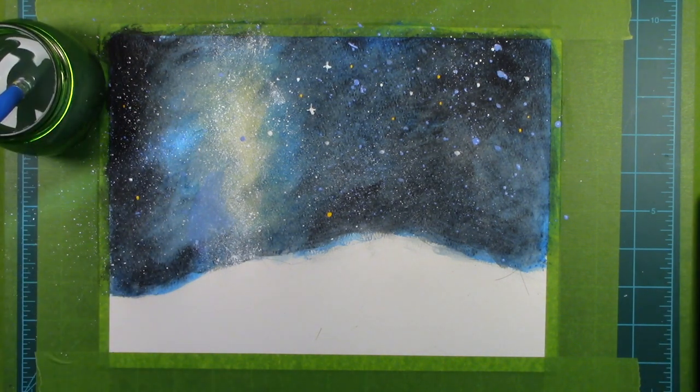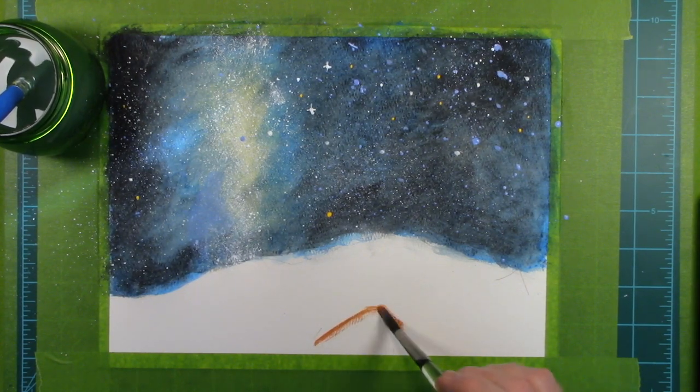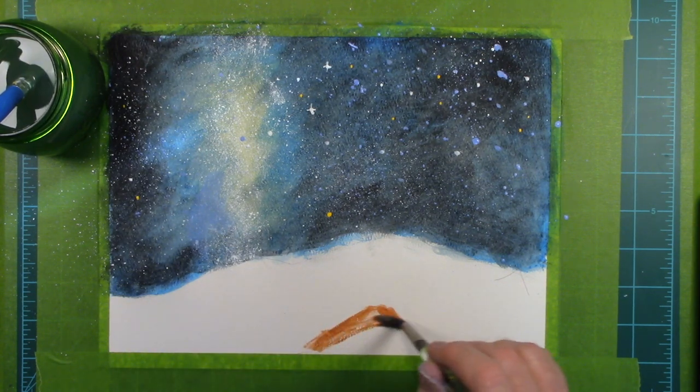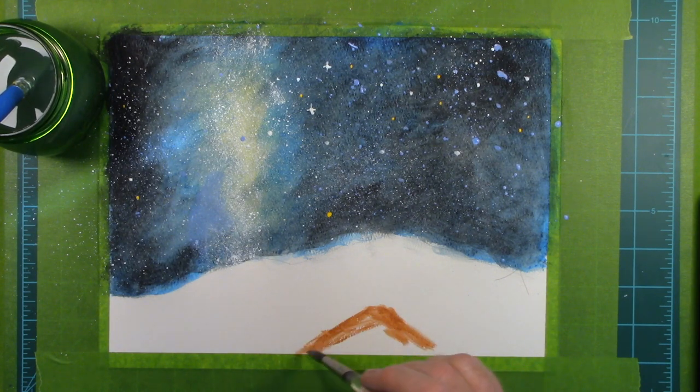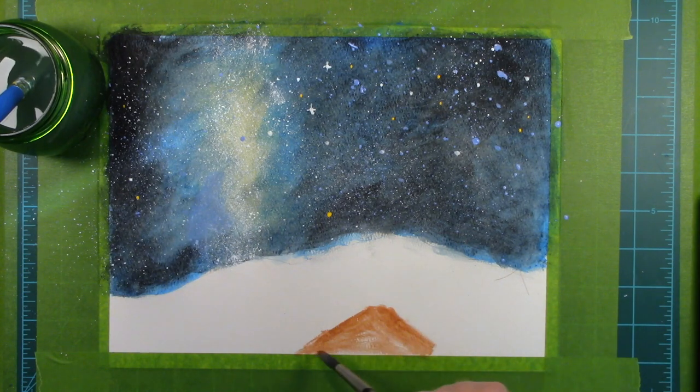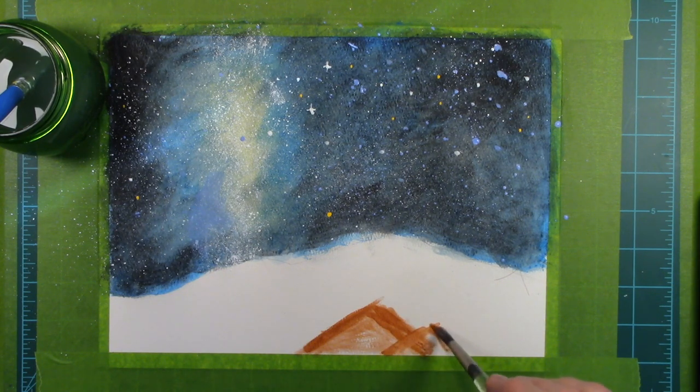Our galaxy, the Milky Way, is so large in diameter that if you took a trip from one side to the other — a sort of celestial coast-to-coast trip — even at the speed of light, it would still take anywhere from 120,000 to 180,000 years to make that trip.